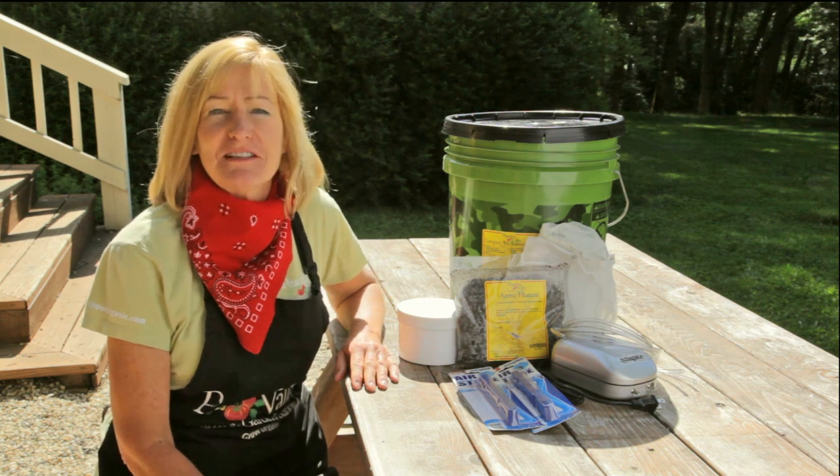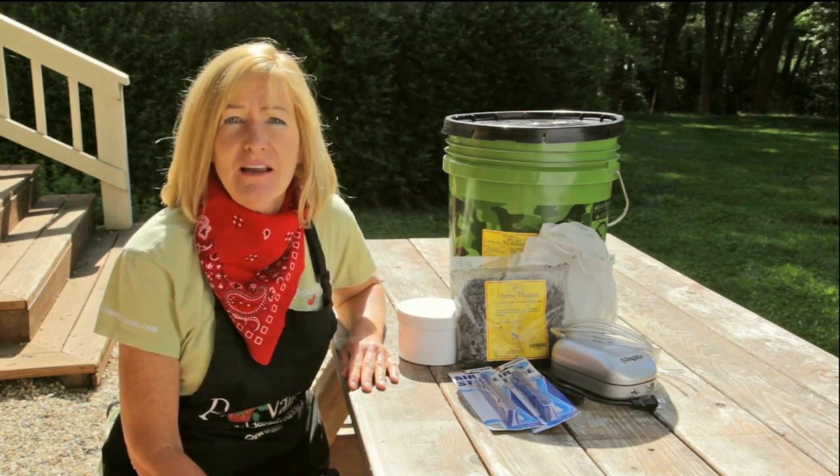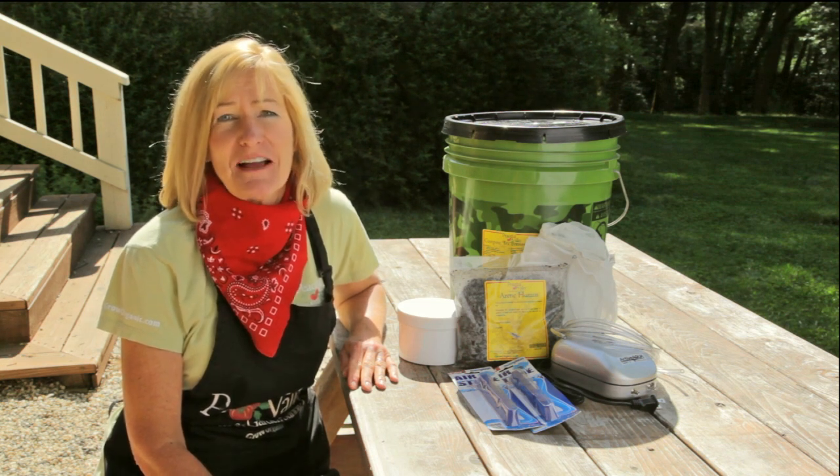Compost tea takes all the benefits of compost and enhances them. It helps the plant stay healthy, it increases the availability of nutrients, and it helps speed up the breakdown of toxins.